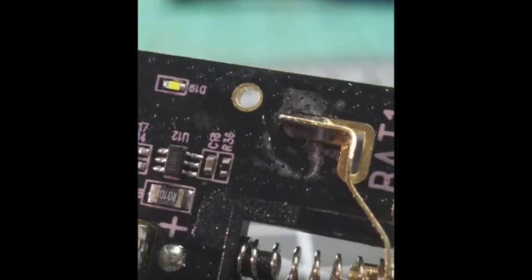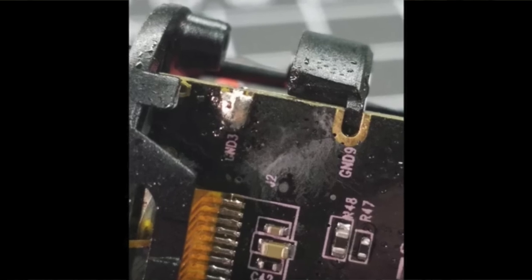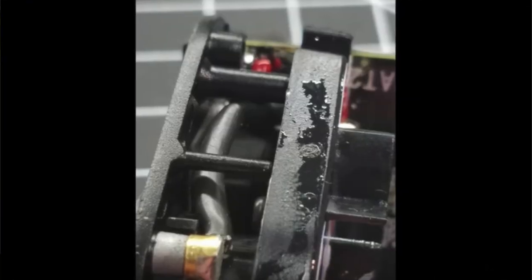So if you see e-juice or condensation built up in your device, be extra cautious. I'd recommend that you stop using it entirely and reach out to Wismec to replace it. But if you do plan to keep using your exoskeleton, you should take the batteries out when it's not in use. I definitely wouldn't leave it sitting around at home when you're not around.